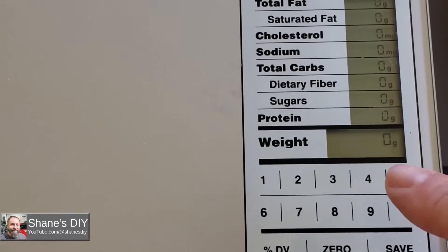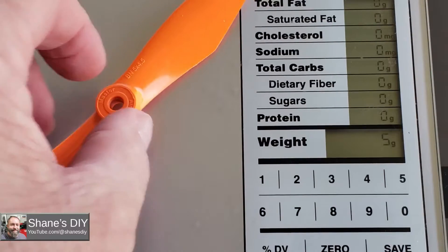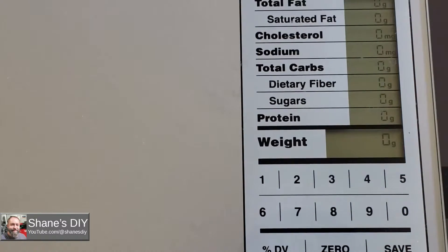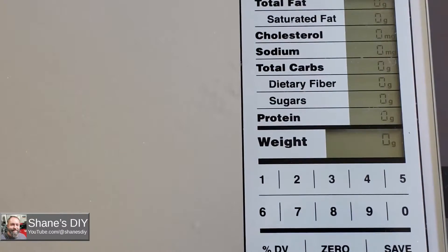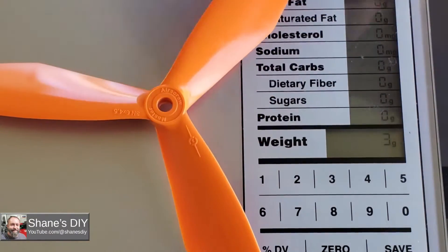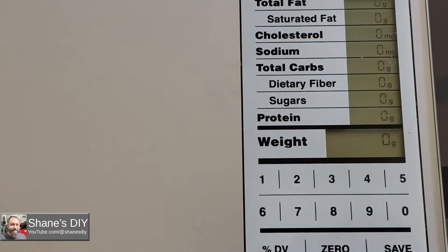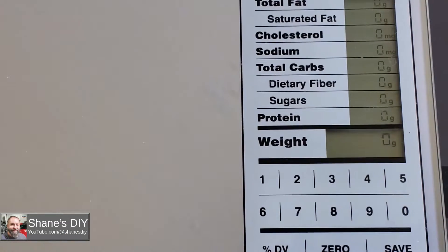On the scale in grams: the 5-inch by 4.5 Bullnose is 5 grams. The 5-inch by 4.5 Racing Series is 4 grams. The 6-inch by 4.5 Racing Series 2-blade is 5 grams. The 5-inch by 4.5 Bullnose 3-blade is 6 grams. The 6-inch by 4.5 Bullnose 3-blade is 10 grams. The 5-inch by 4.5 3-blade Racing Series is 4 grams. And last, the 6-inch by 4.5 Racing Series 3-blade is 6 grams. The Racing Series props do seem a lot lighter overall.